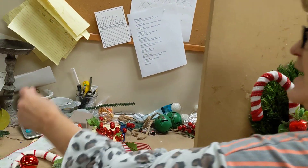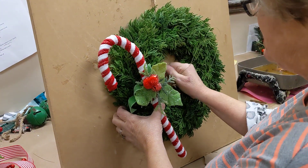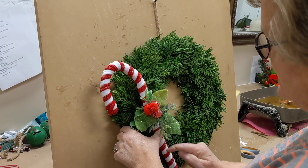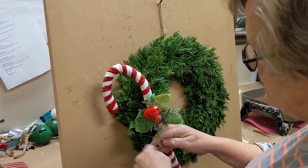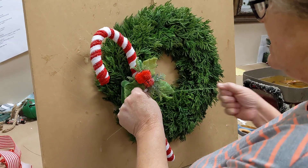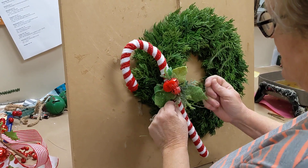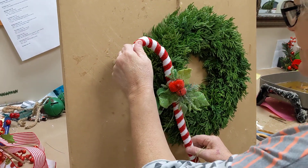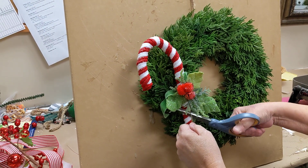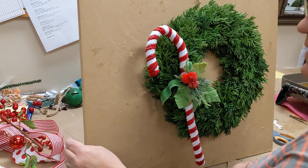I'm going to remove the little ornament hanger from it, fluff up your holly a little bit, and we're just going to position this right on our wreath like so. You could glue this, but I want a nice and secure attachment. So I'm taking my cloth-covered wire that we've included, and I'm just going to wrap it around the wreath and pull that nice and tight, and attach my candy cane just that way. That wire holds it nice and tight in place, and because of the decoration on the candy cane, you can't even tell where the wire is.